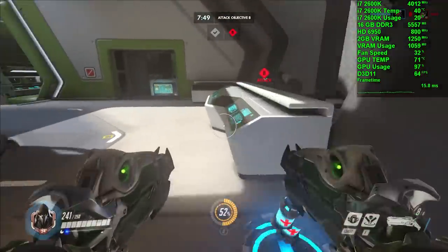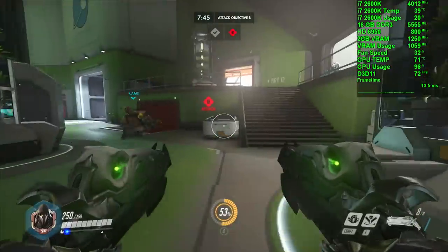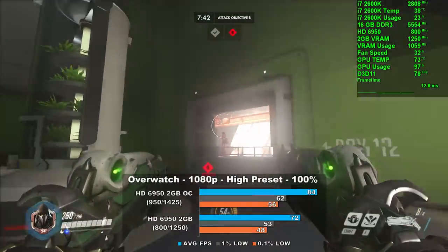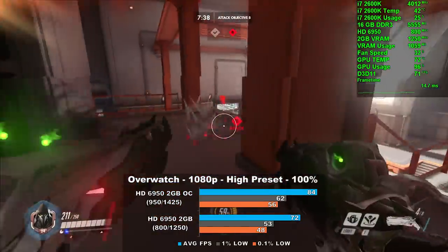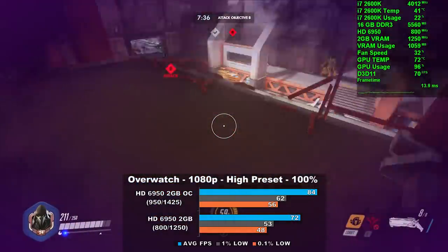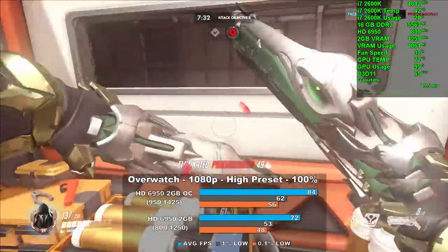Now let's look at Overwatch, using the high preset with 100% resolution scale at 1080p. We averaged 72 frames per second and overclocked that number jumped up 16% to 84. No real issues with frame times here and the game ran very well. This was a great result for the 6950 and you could certainly use this GPU to play competitively.